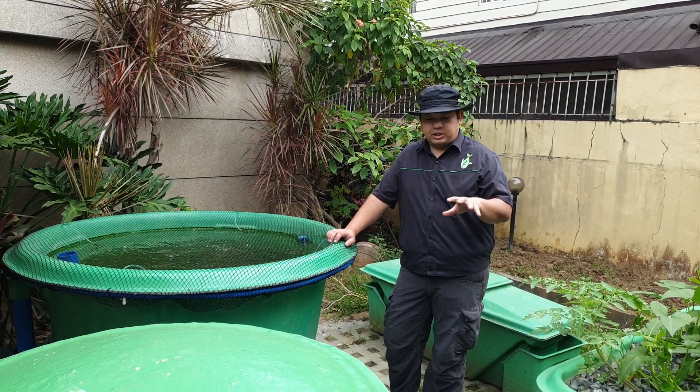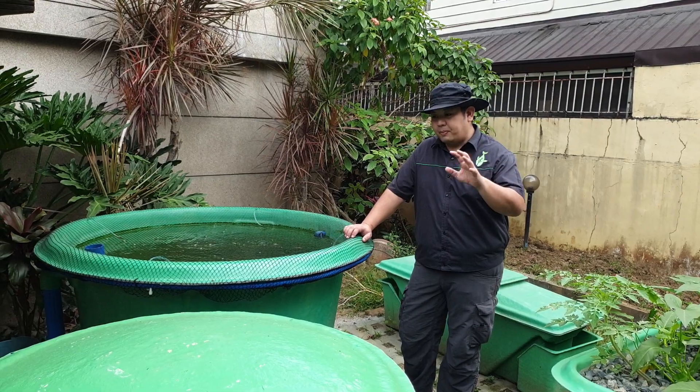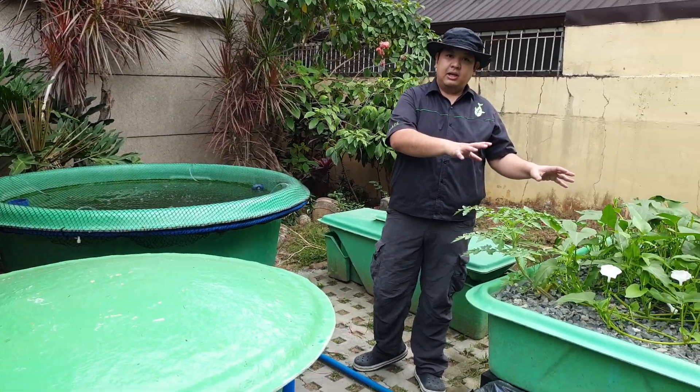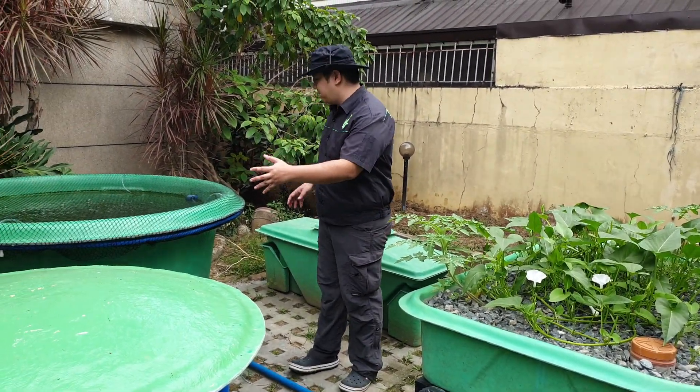This system is unique because it's a decoupled aquaponics system. A decoupled aquaponics system has a RAS component separate from the hydroponic component on the other side. To start our walkthrough, let's start with the RAS component over here.